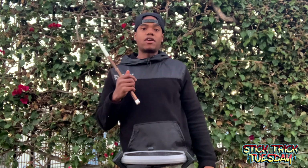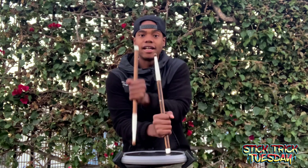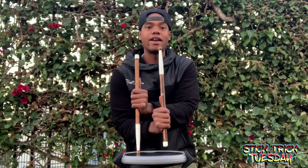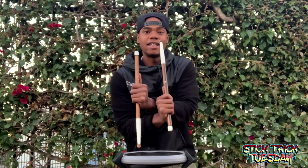Now let's finish out that count of two — you're going to add 'e and', so you have: one e a two e and. On the 'e' of two you go to the back stick right here, so you have two vertical sticks: two e and.